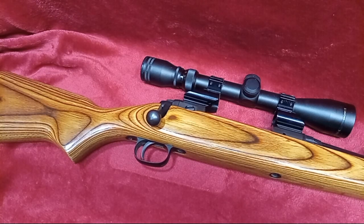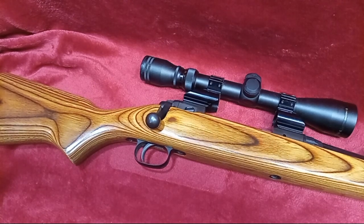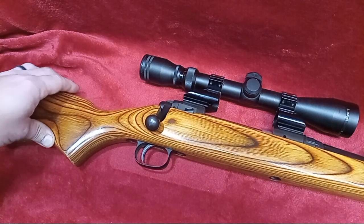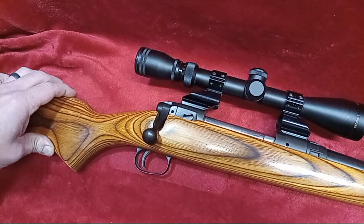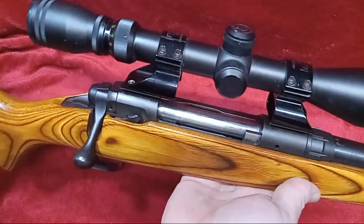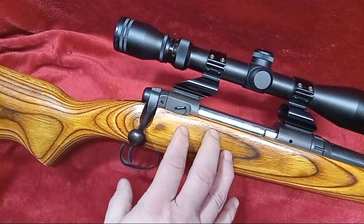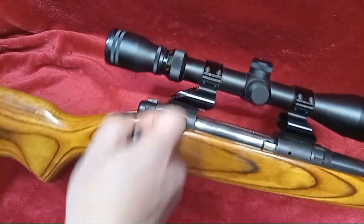Hey, welcome back to the channel guys and gals. We've got a one-on-one to show you today. This is kind of an answer for a few people here on the channel who have apparently been watching the short on this particular rifle — this is the Savage 110 in 308. For some reason, some people do not think that this is a 308 Winchester chambering.